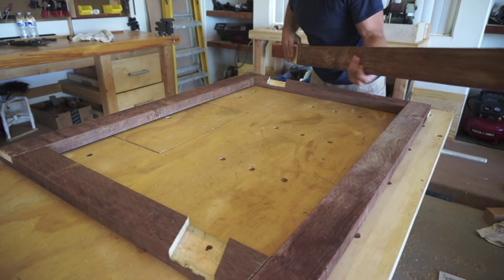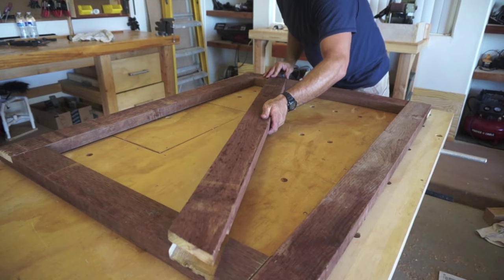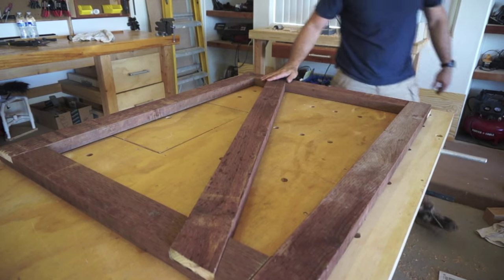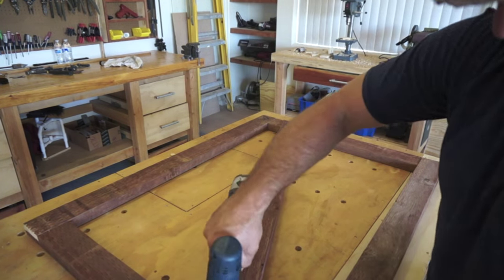Once my half laps are done on both the gate portion and the diagonal brace, I'm just going to give it a quick test fit to make sure I don't need to make any other tweaks. It seems to be fitting pretty good, so I'm going to go ahead and just put some screws in and then it'll be pretty much ready to install.